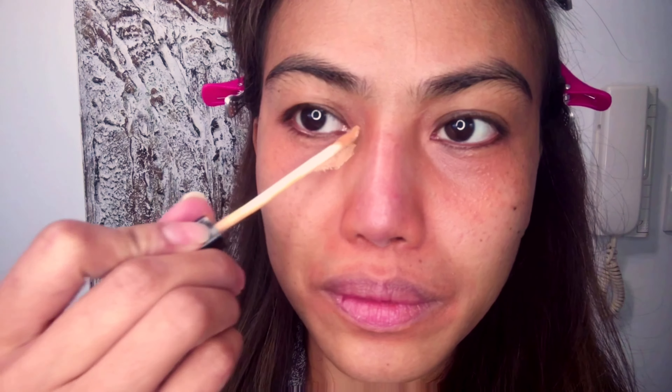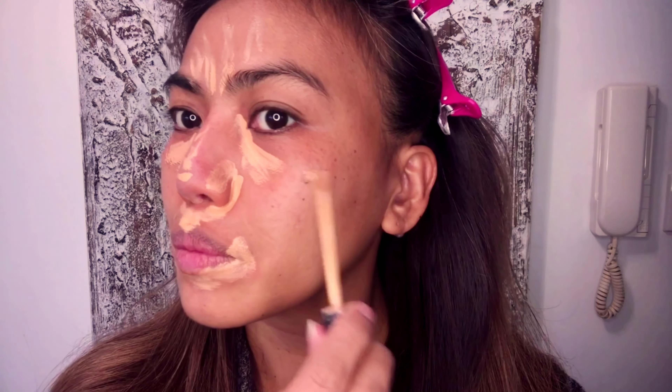Step number three: concealer. You can use the concealer before or after the foundation. The product I use is Maybelline Fit Me. I like this concealer because it doesn't make me feel cakey or heavy — it just blends perfectly with all the products I use. Don't forget to blend. I use a beauty blender, but you can use a brush, your finger, or any makeup sponge — whatever your heart desires.